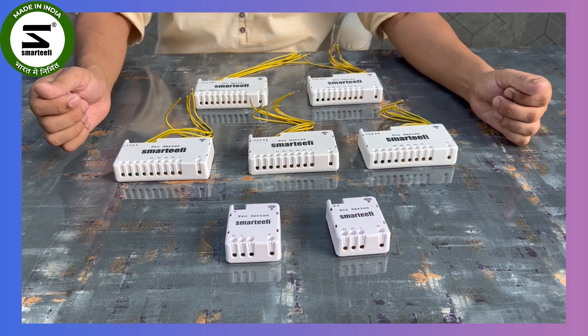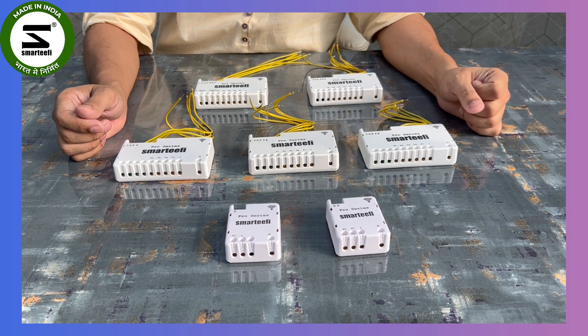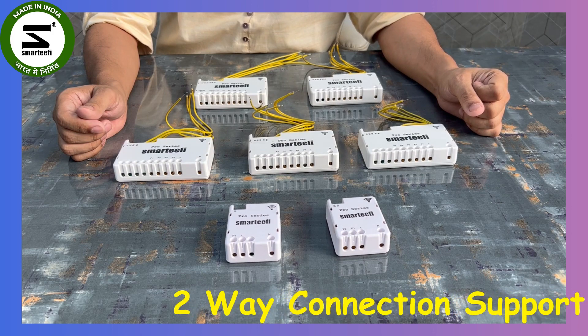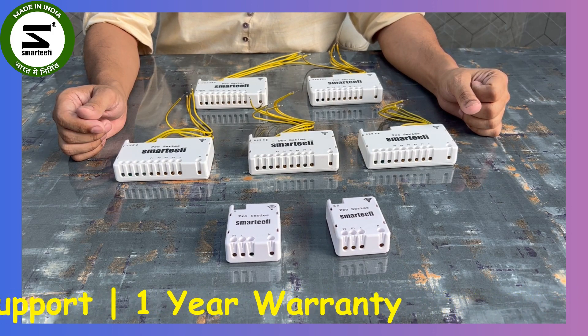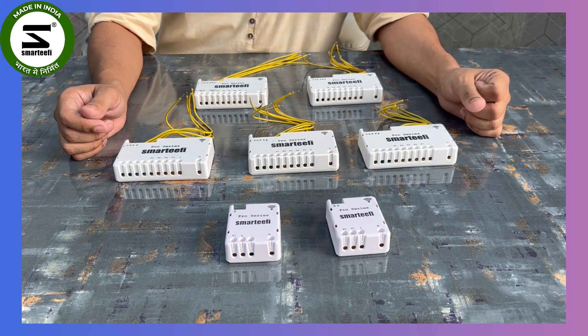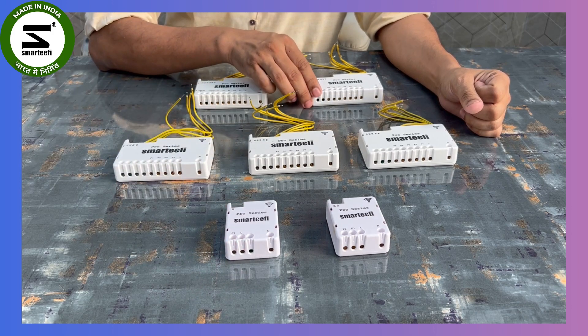Hello friends, today we are launching our new Smartify Pro Series. We already had the Smartify Standard Series for retrofit in the market, but we have done certain improvements. In this series we have provided two-way connection support, which was not there in the standard series. We have also increased the warranty to one year — in the standard series the warranty was six months. We have seven models in front of you for this new Pro Series.